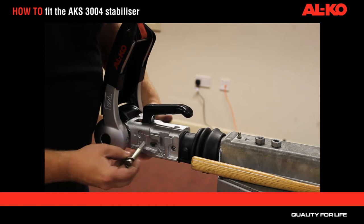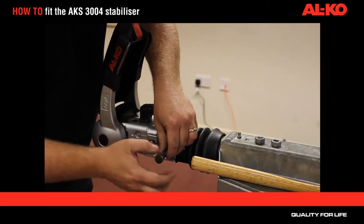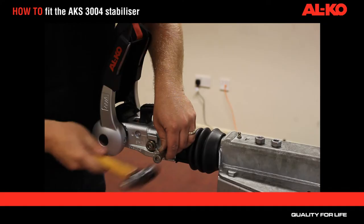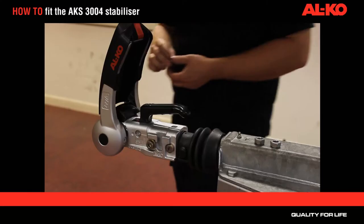The bolt with the washer goes in the front hole. For the rearmost hole, line up the two holes, place the bolt up against, and using a hammer, knock the bolt in, knocking the pin out the other side. Once both bolts are in position, place the locking nuts on the far side.